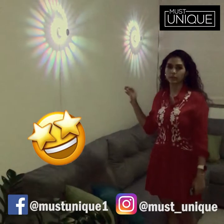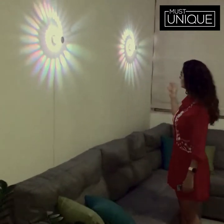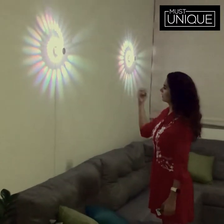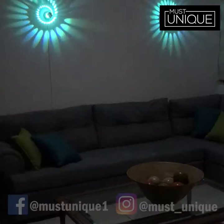Hey guys, in this video I'm gonna show you these new lamps that I just got. I feel like they are super unique and super cool. Let me show you all that comes with these lamps.